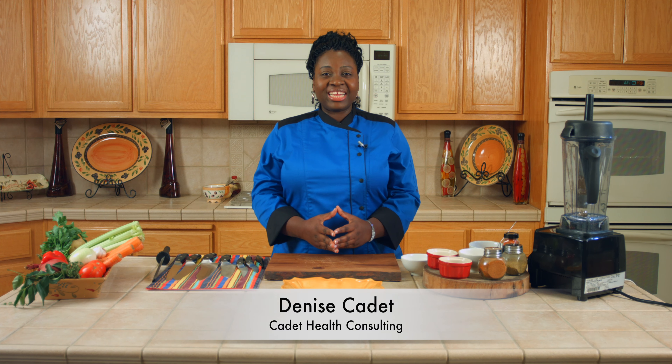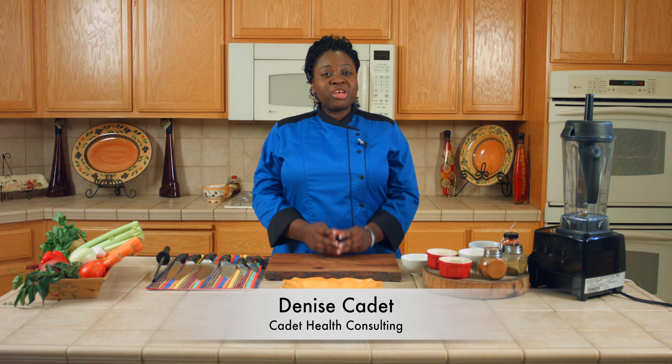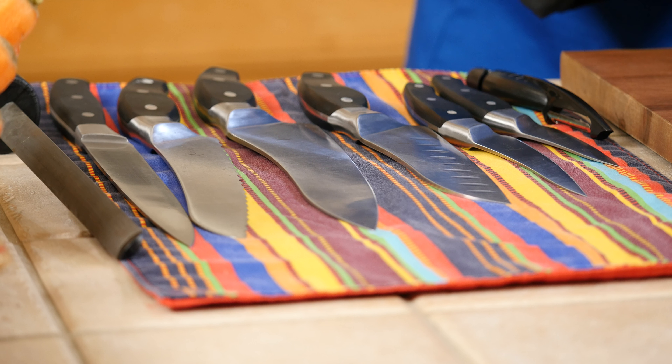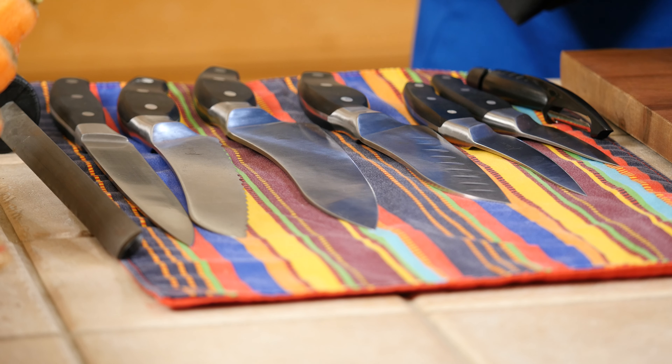Hi everyone, this is Denise with Cadet Health Consulting. Today I'm going to show you the different types of knives that you can have in your kitchen, as well as how to maintain them and sharpen them.